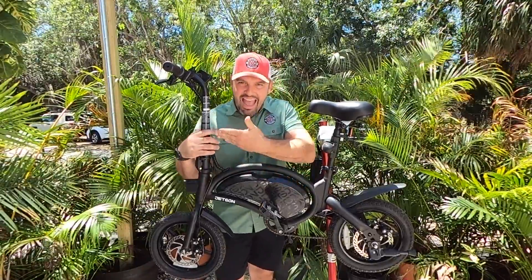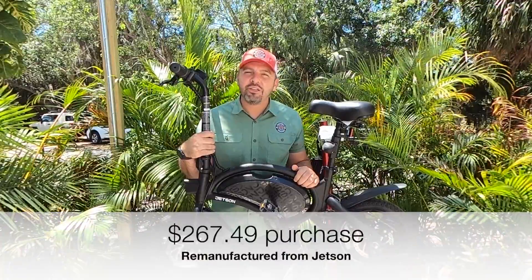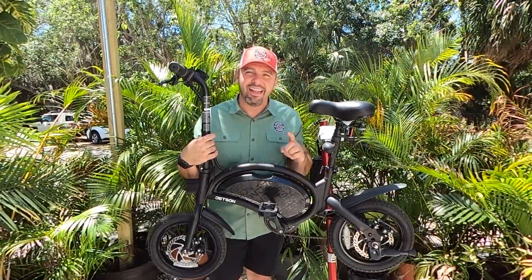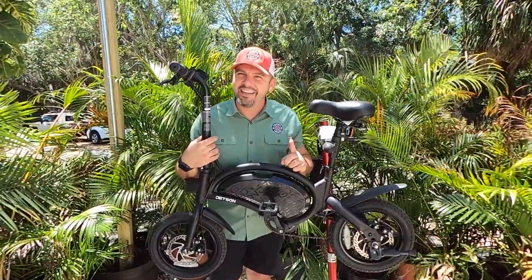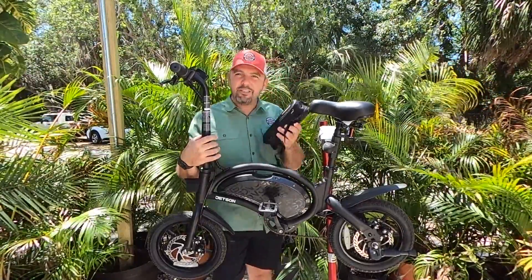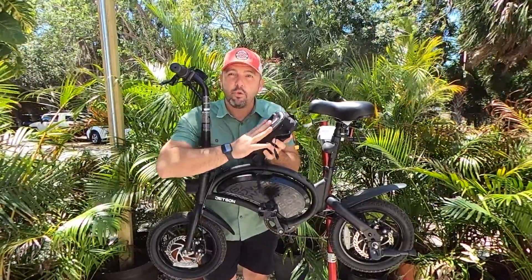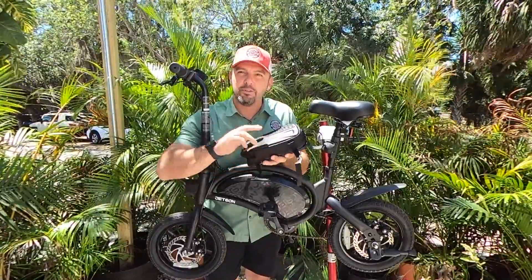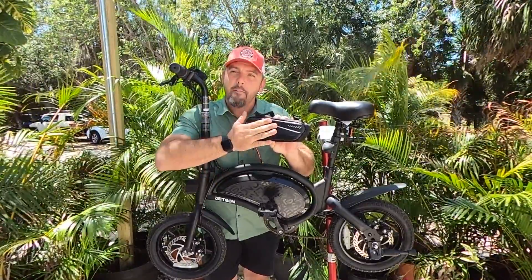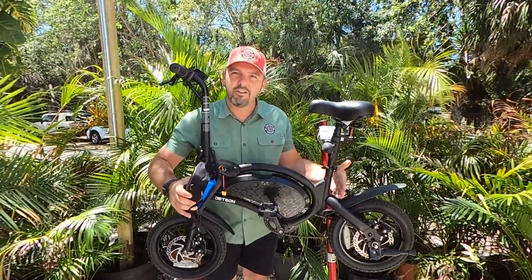Hey guys, it's Matt from Electric All Wheel. We have with us the Jetson Bolt Pro. It has a 36 volt 6 amp hour battery inside this compartment, and the 6 amp hours isn't getting a lot of people very far, so we're going to take it where we always do. We have a 36 volt battery — this is a 36 volt 12 amp hour battery, as opposed to the 48 volt 10 amp hour battery you're used to seeing us hold — and this one is going to do the same fitment right here underneath the seat.